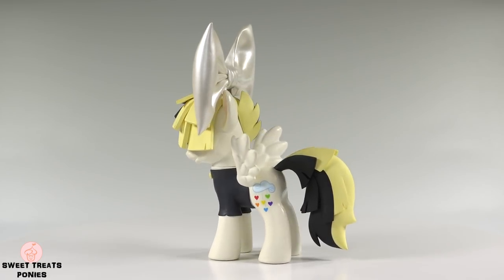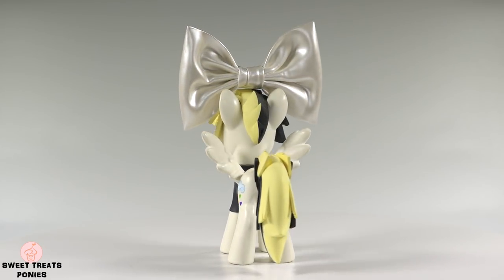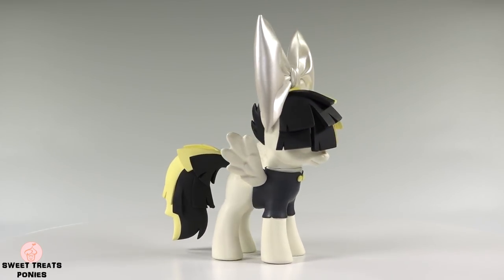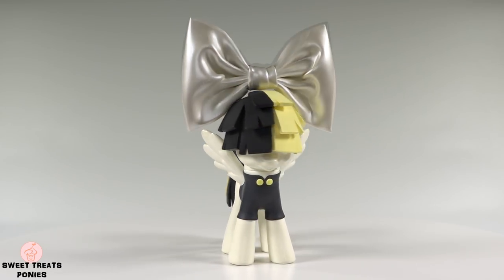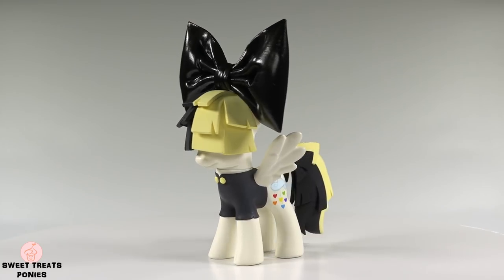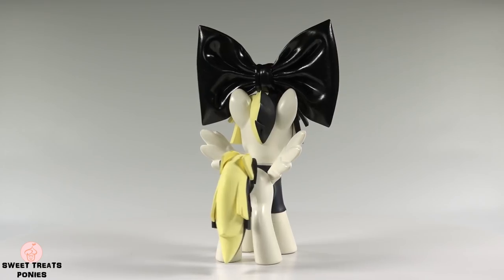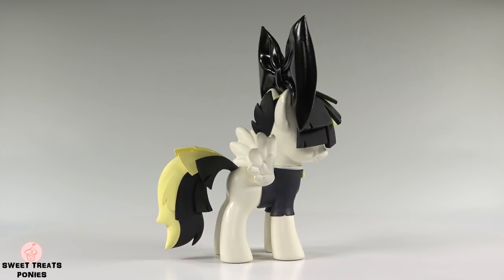This is by far my favorite of all the pony customs I've made. I love her color scheme, the feather-like design of her mane and tail, her cutie mark, and just about everything else. I spent a lot of time making Songbird and I loved every moment of it. I really hope you enjoyed watching this video as much as I did making it.